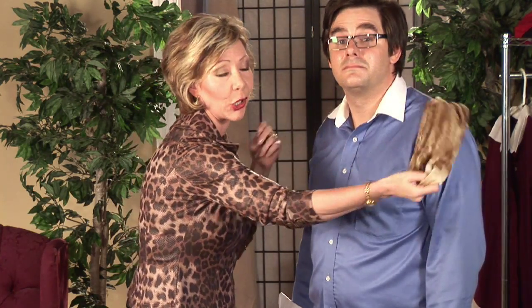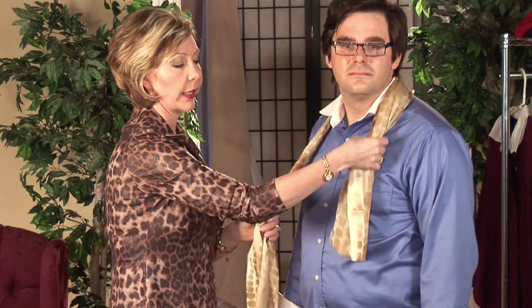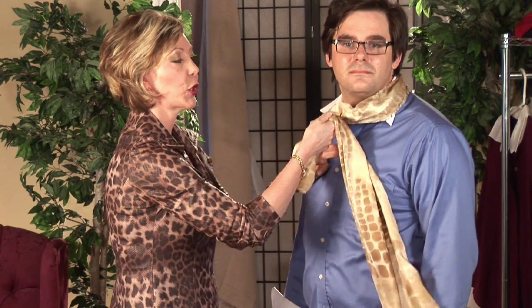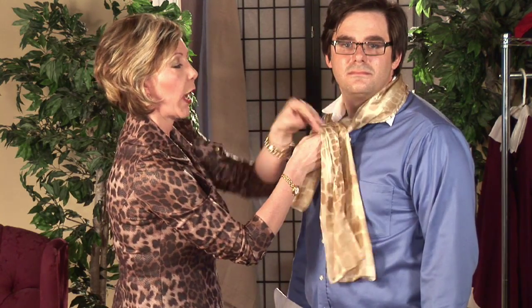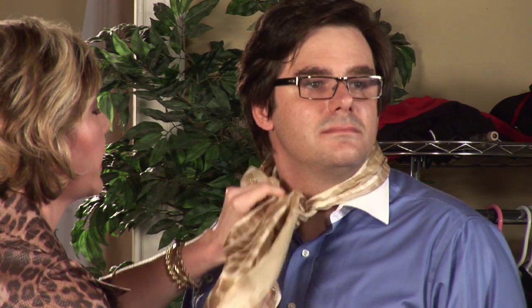For our second look, I'm going to take the rectangular scarf, I'm going to drape it over the shoulders behind the neck, leaving one end slightly shorter, going to take the long end over the top of the short end and behind twice, then you're going to bring it up over the top of that knot, and we're going to tighten it.